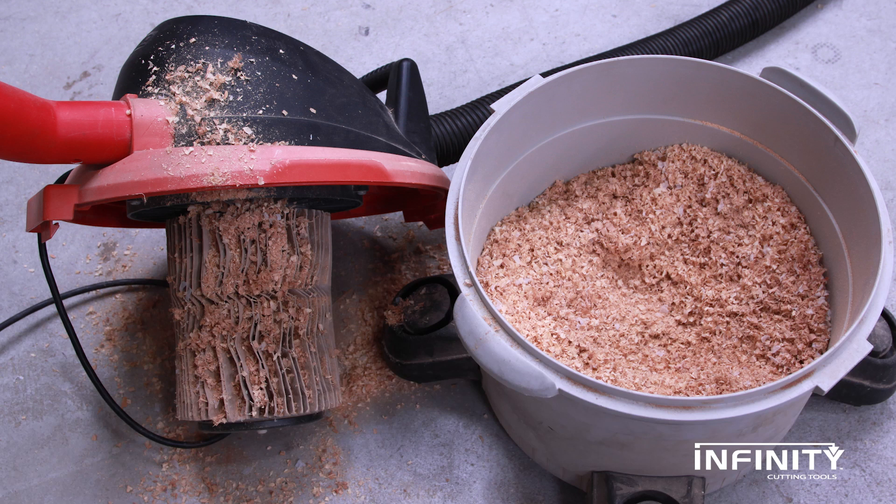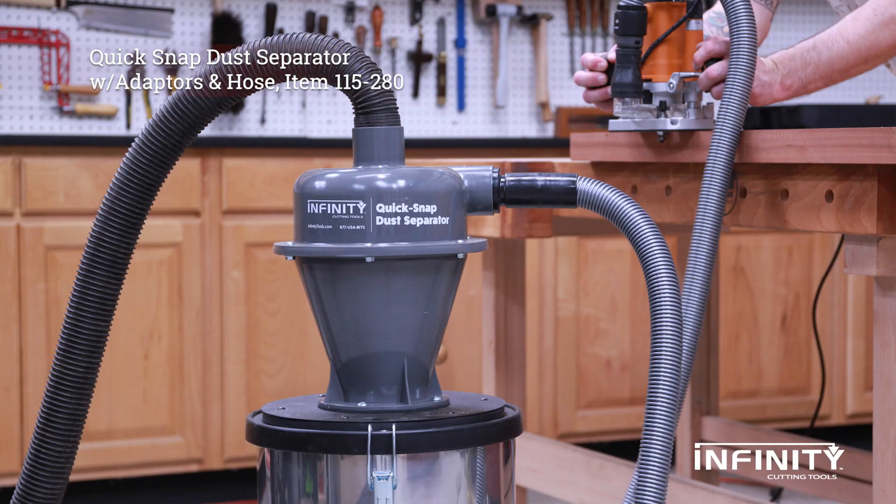Nobody likes a dirty shop vac. They fill up too fast and the filters clog, reducing performance. Infiniti's Quick Snap dust separator to the rescue.